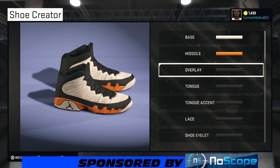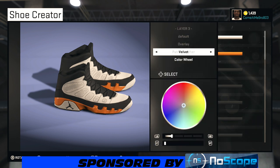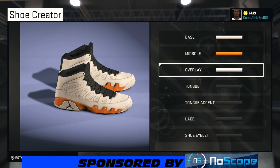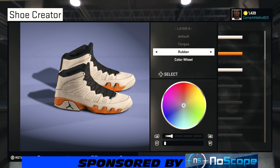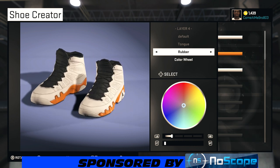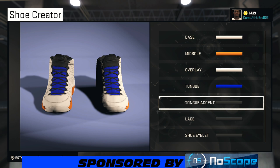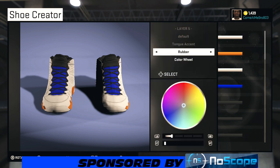Right down that orange. On your overlay we're going leather, then going with that white. On the tongue, bring your shoe around — we're going fabric on our tongue and bring the color wheel out to the middle of the blue: 50% on the lightness, 100% on the saturation. You're good to go.